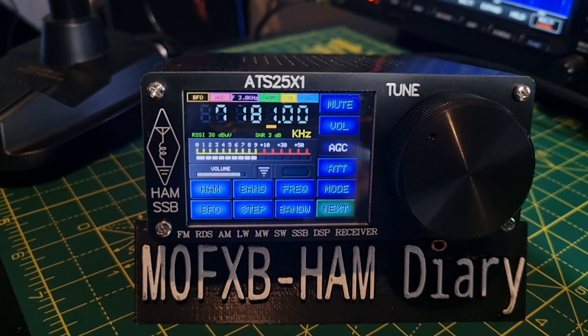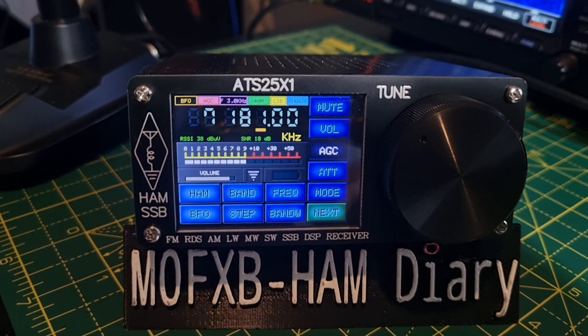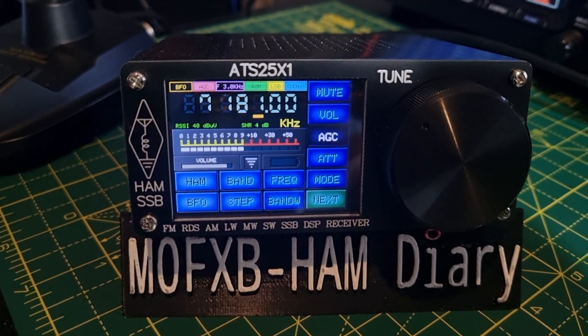We're using a long-wire NFED, half-wave, 49 to 1 balun. You can make them for about £20 to £50, something like that.